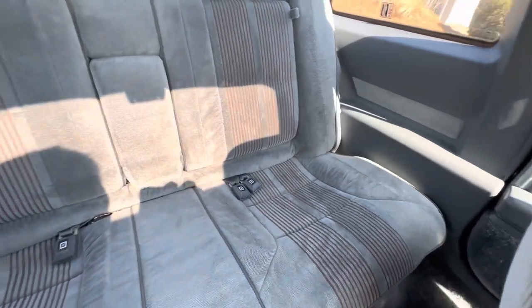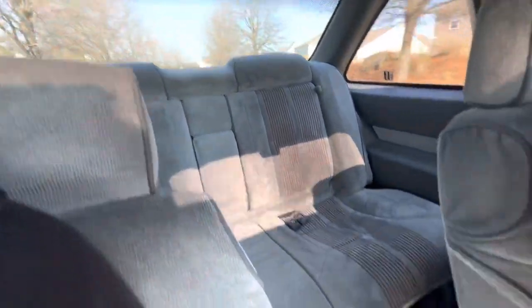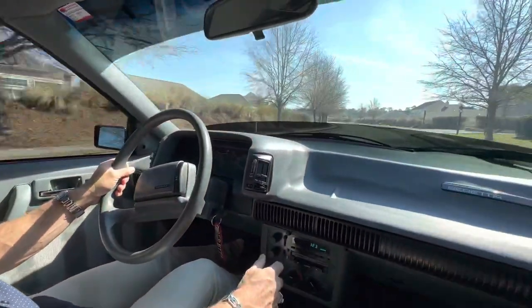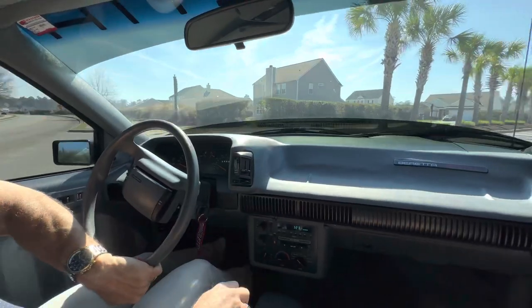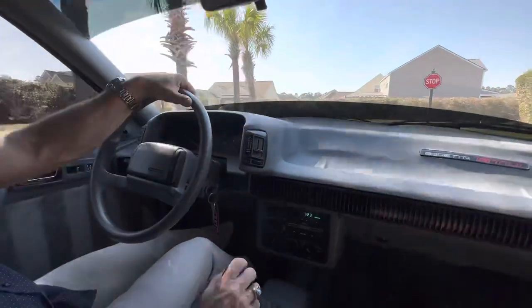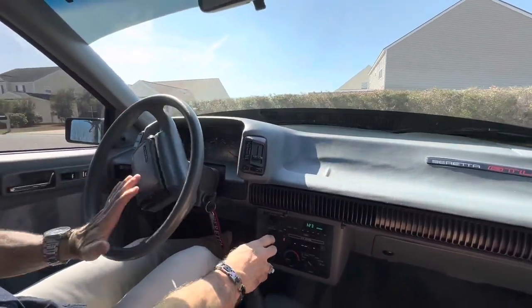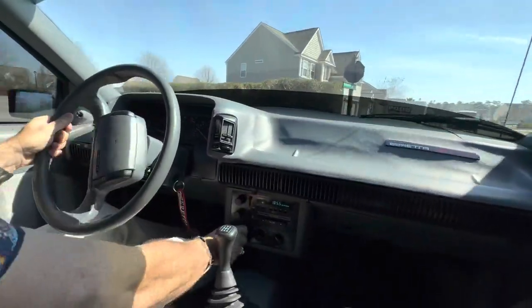This one's in impeccable condition inside. Aside from the dash and the headliner, there's really nothing you need to do to this car. I like the fact that the wheels are in great shape, and the seats are perfect. So I'm going to turn around, pull out, and I'll step on it a little bit — turn the air down so you can kind of hear the engine.